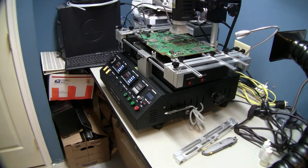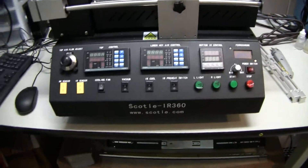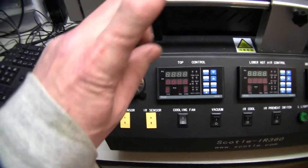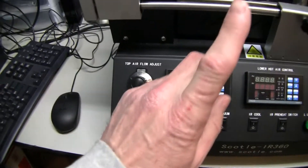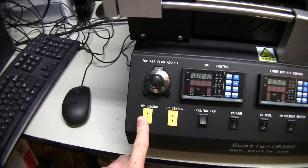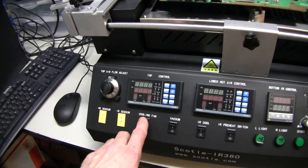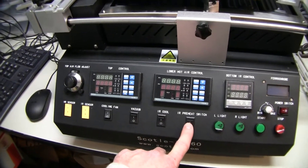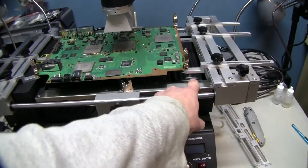Let's go over this unit quickly. This is the Scotel IR360. On the left side, starting from left to right, we have our air flow adjustment for our top hot air, which adjusts the volume of air — we set it to about 6. Then we have our HR sensor and IR sensor. The IR sensor is for the top unit when you put your IR unit in place, and HR is for the top unit when you put your hot air unit in place. The cooling fan is our cross-flow fan, which cools the board when we're finished. Vacuum is for the vacuum pump. IR cool is for when the upper IR unit is on — that's your IR cool switch. IR preheat switch kills both panels and just runs your bottom IR.